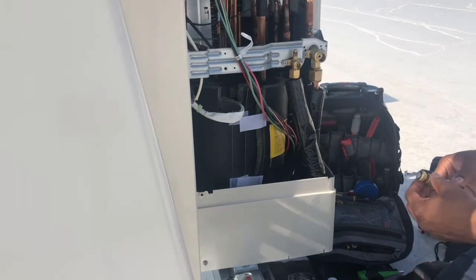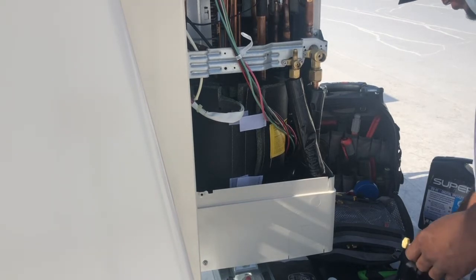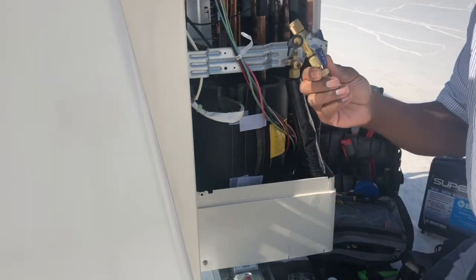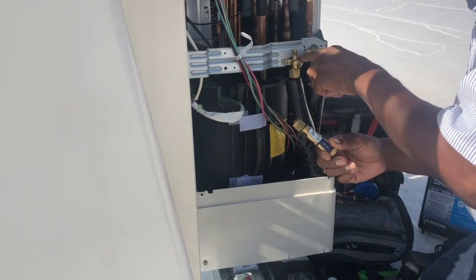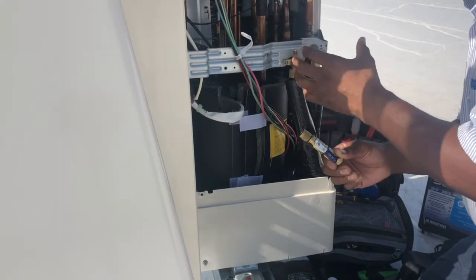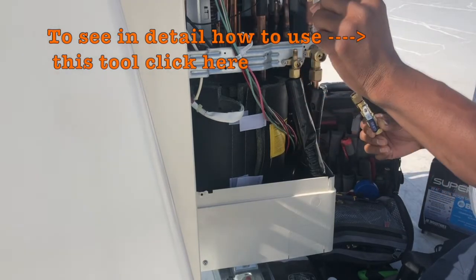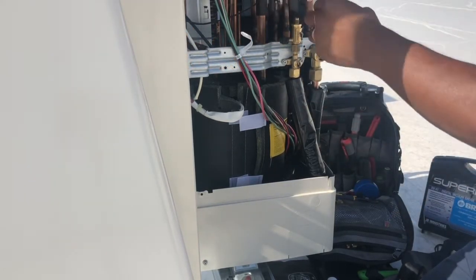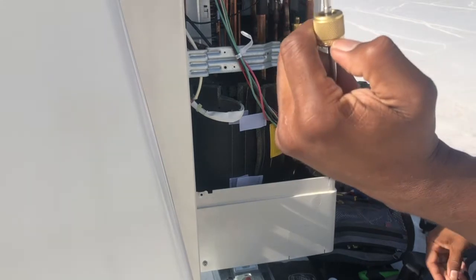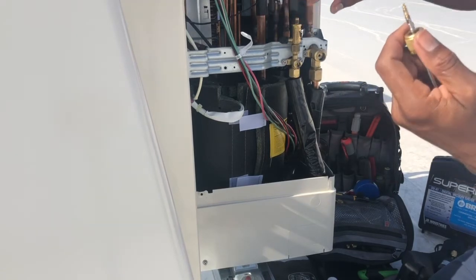For those who don't know, this is a Schrader removal tool. The purpose of it is to remove the Schrader from the valve so you can access a larger diameter to pull a vacuum through — or refrigerant — instead of trying to pull through that little Schrader. And there's my Schrader. I can see it needs to be replaced — it's bent. So I'm not going to be able to put this back in; I am going to replace this Schrader.